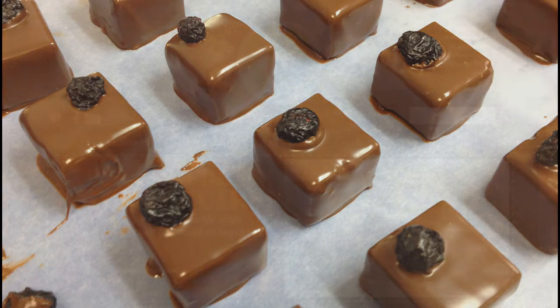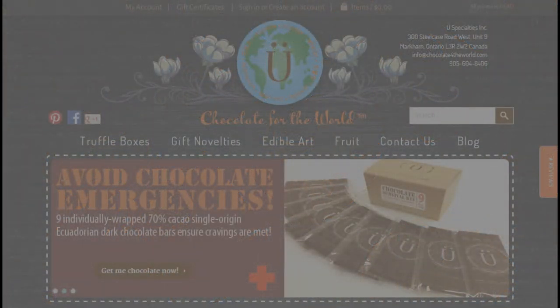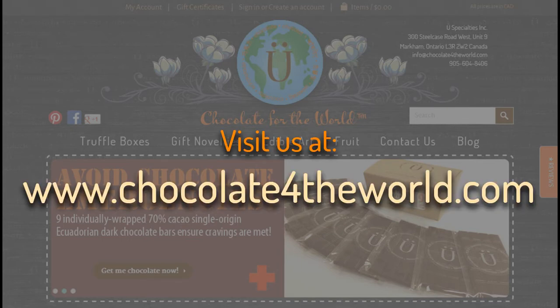Thanks for watching and stay tuned for more upcoming chocolate videos. You can purchase the bilberry truffle and 19 other varieties by visiting our website at www.chocolate4theworld.com — note we're using the number 4 in the URL. Thanks again and we'll see you soon on the web.